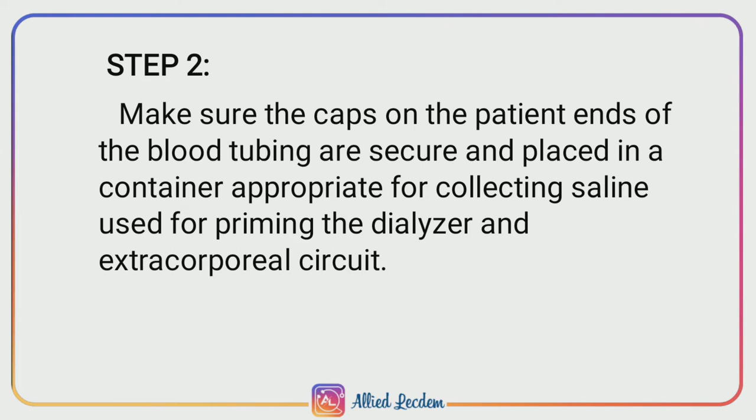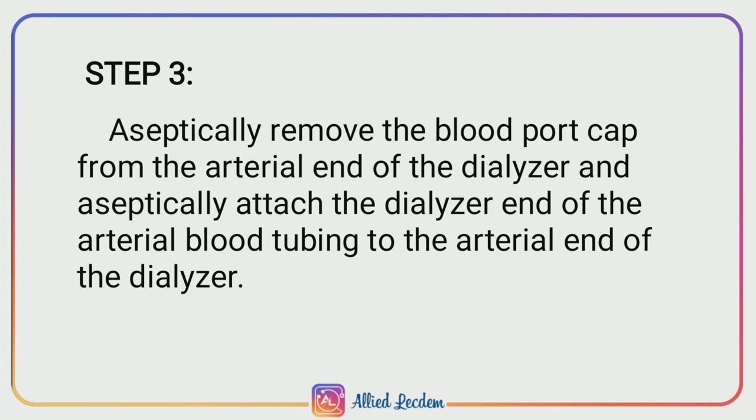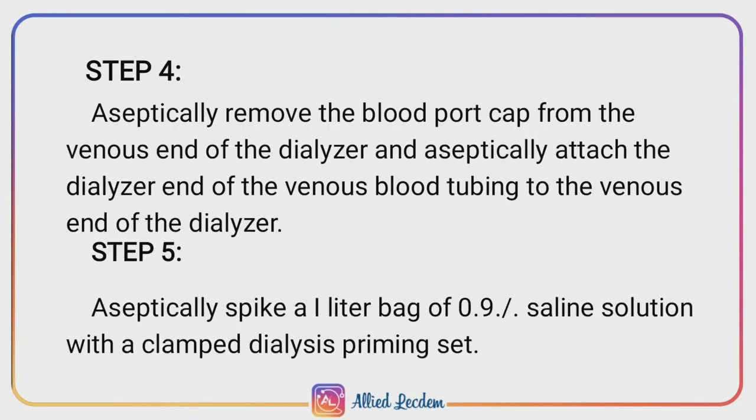Step 3: Aseptically remove the blood port cap from the arterial end of the dialyzer and aseptically attach the dialyzer end of the arterial blood tubing to the arterial end of the dialyzer. Step 4: Aseptically remove the blood port cap from the venous end of the dialyzer and aseptically attach the dialyzer end of the venous blood tubing to the venous end of the dialyzer.